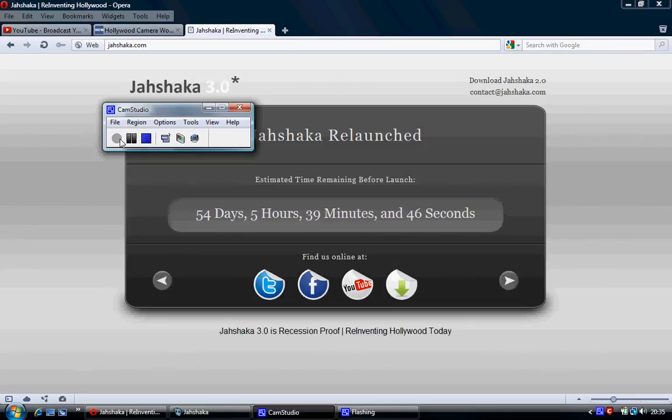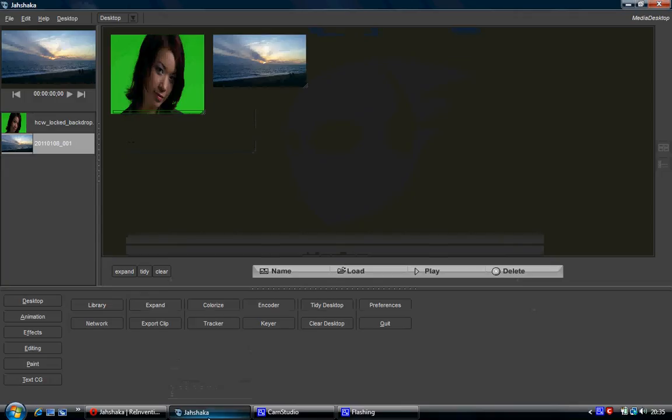Hi, welcome back to another tutorial on Jashaka. A while back I got a request for how to do green screening. I've covered green screening in a lot of my other tutorials, but not specifically green screening by itself. Rather than keep getting the same question and directing people to a certain point in a different tutorial, I'm just going to do a single tutorial on green screening.